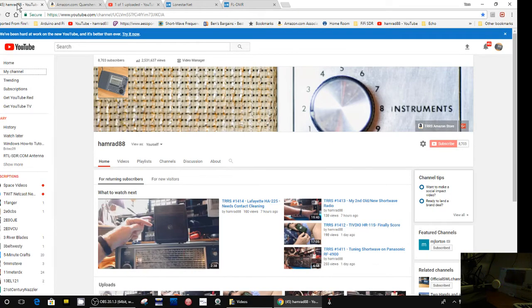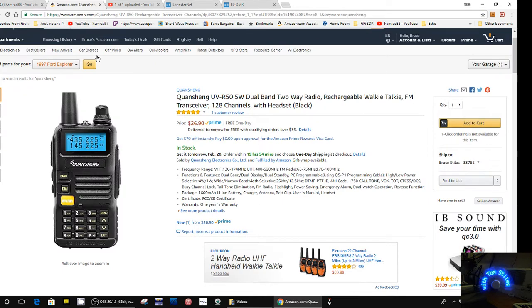Hey, this is Tom and this is Tom's Radio Room show. It seemed like today is my day for asking for inputs. I've got something else I need your input on — this is a radio that I ran across this weekend. I don't remember how I found it, but it's on Amazon.